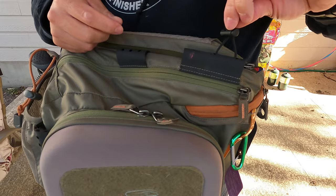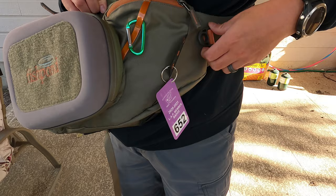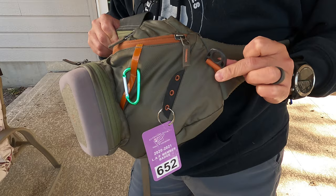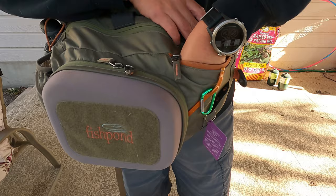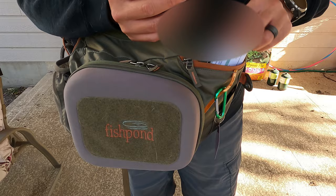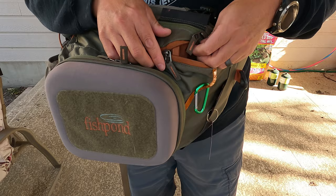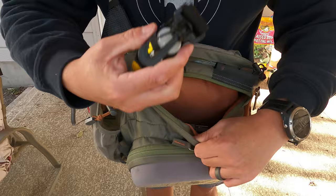You've got all sorts of what they call hypalon fabric attachment points dispersed around the pack where you can attach things. There are also plastic loops on the front, another hypalon point, and a plastic tab at the very top. Going to the other compartments, there's one compartment at the top of the pack where I keep my fishing license, my Trout Unlimited card, and any documentation I don't want to get wet — since it sits at the highest point of the pack.